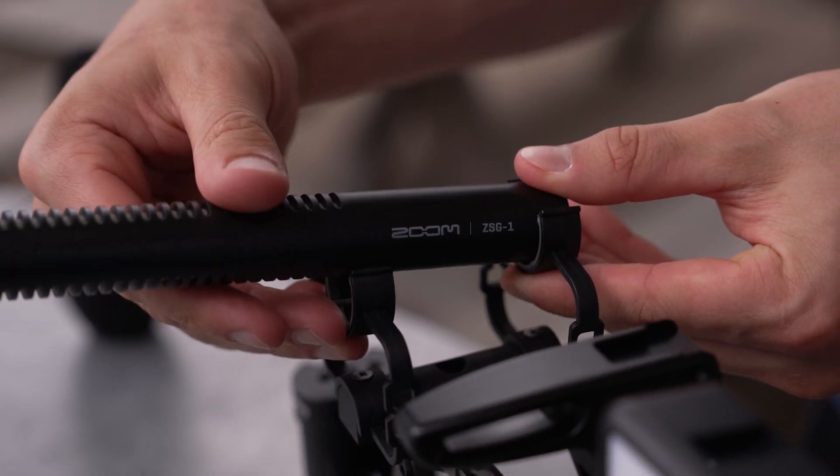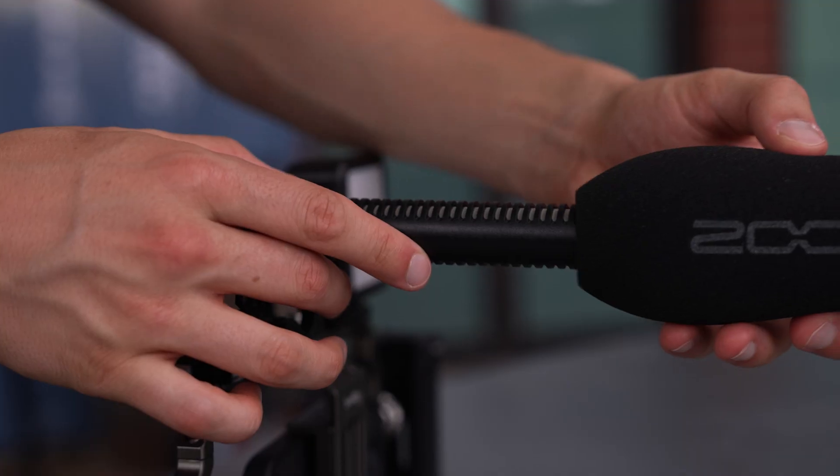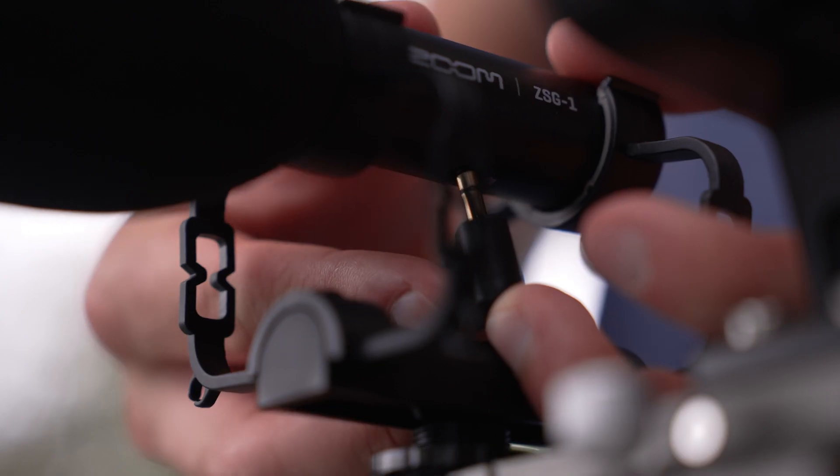Right out of the box, the ZSG-1 comes with a shock mount, a windscreen, and a 3.5mm cable.